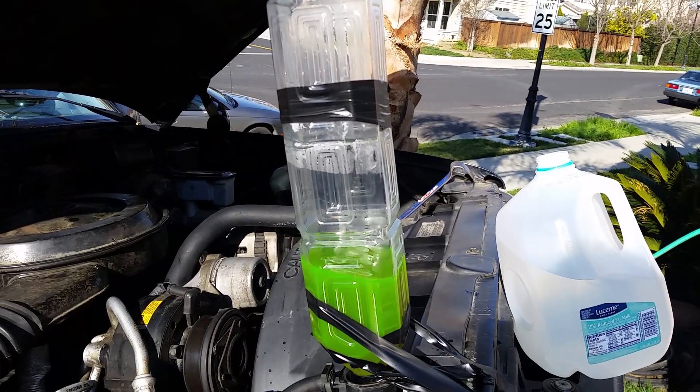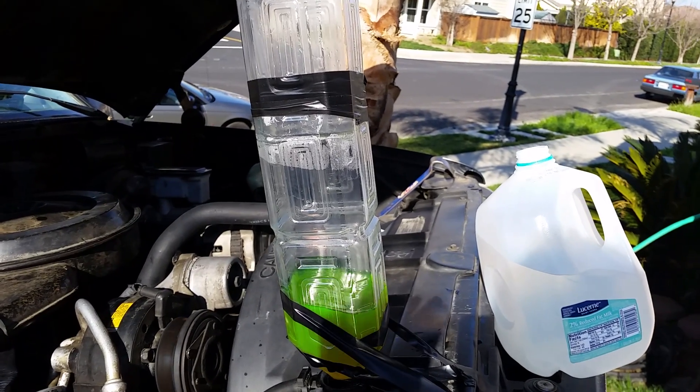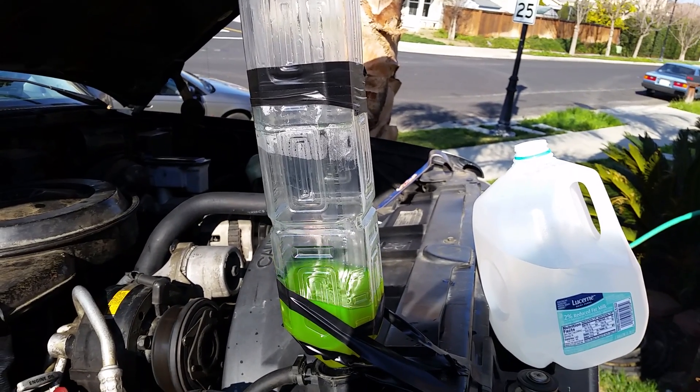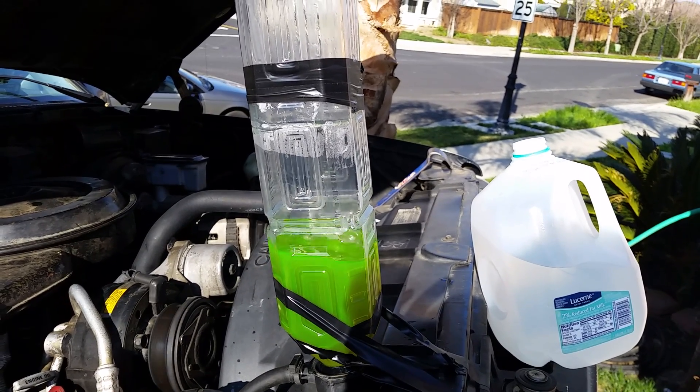You can see the bubbles coming out — it goes up and down. Once we get all the bubbles out, we'll just go ahead and shut it down. Pretty good system.